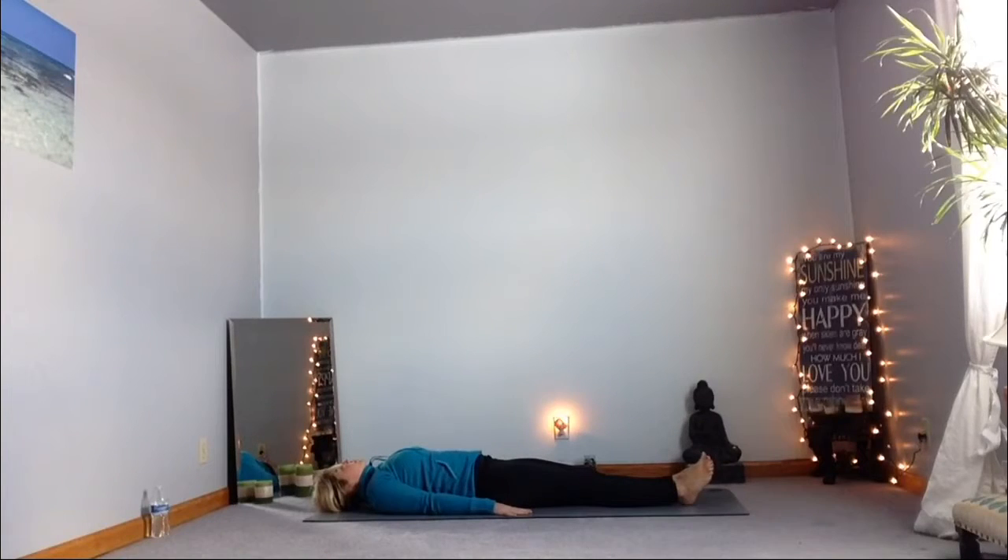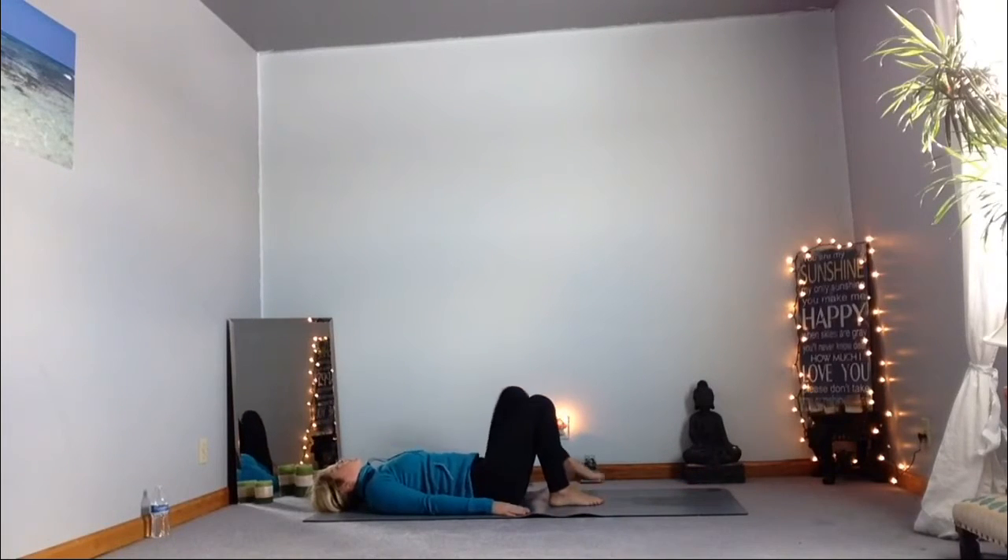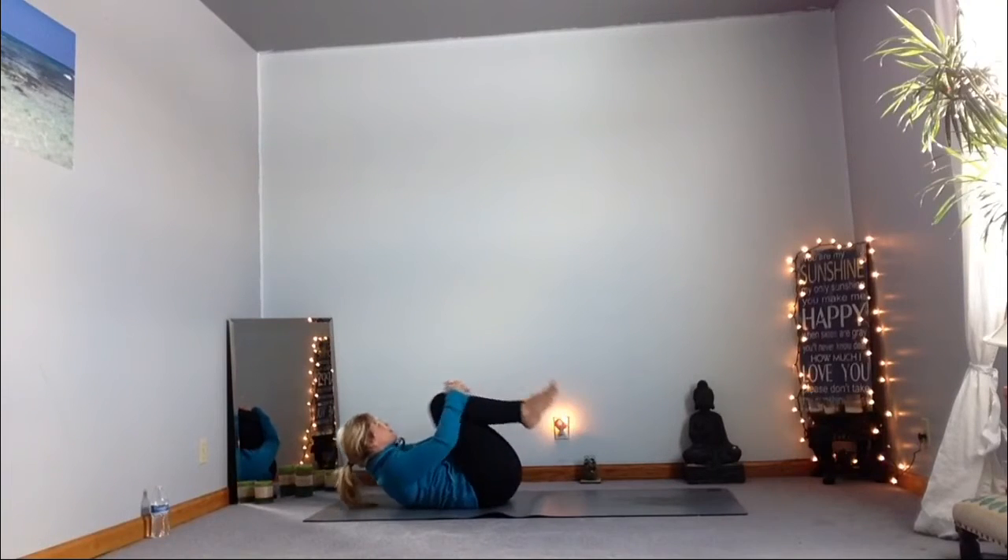Starting lying down flat on the mat, taking some nice deep breaths in and out, bringing yourself into this space right here, right now. This time is for you. Bringing those knees up and into your chest, giving yourself a hug, rolling from side to side, breathing, taking some nice deep breaths — even allowing yourself to roll front to back and eventually coming up into a nice seated position.